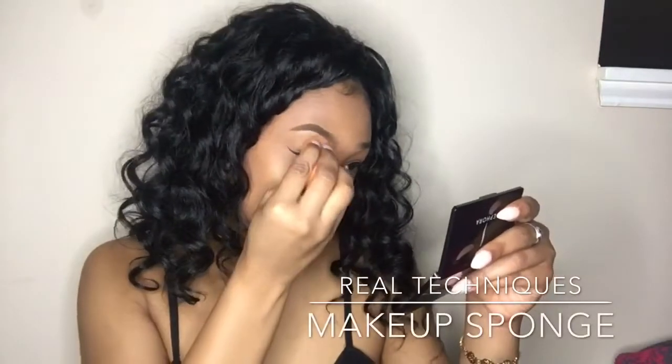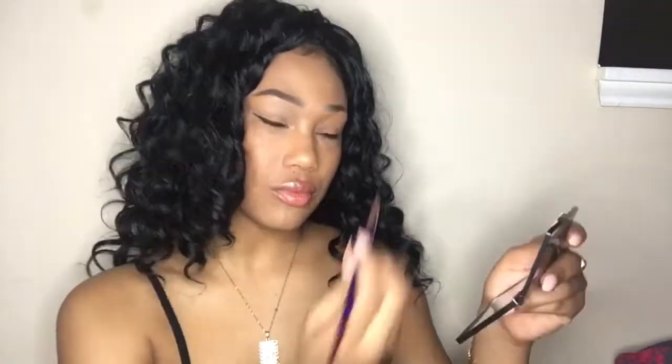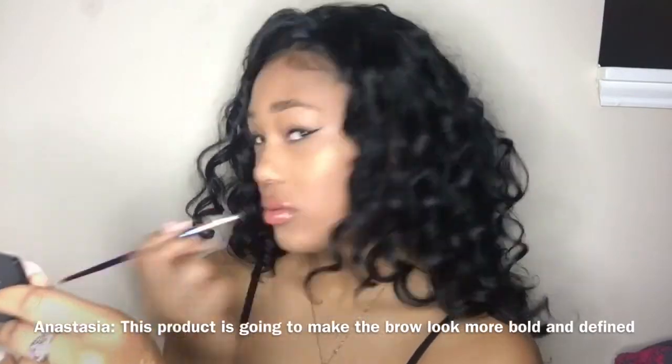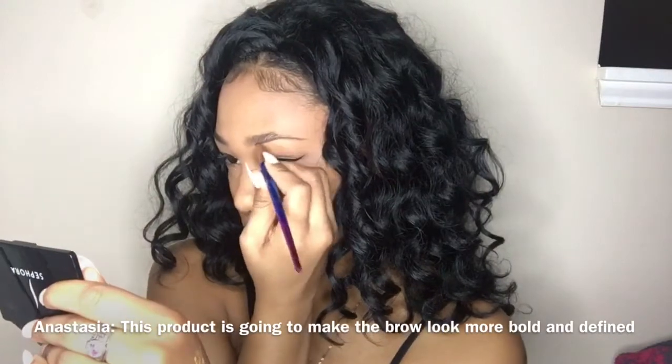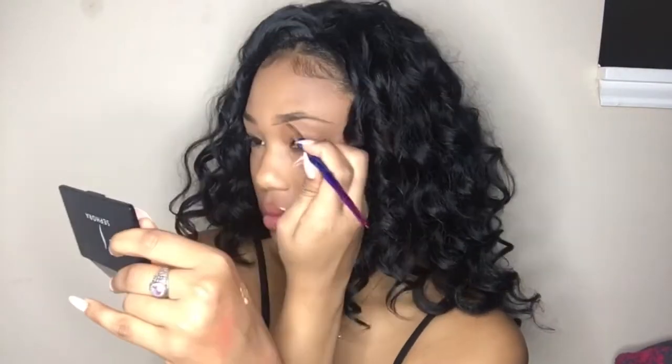This next part is optional — I'll take a wet beauty sponge and blend everything into my skin to make sure it's nice and smooth. For the next eyebrow, I'm going to take a small skinny angle brush, dip it into the pomade — you don't need that much product, a little goes a long way — and do the exact same thing: brushing all the hairs upwards, starting with the bottom and extending the product a little bit. Then I brush all the hairs downward, work on the top part, and make sure the two lines meet and connect.